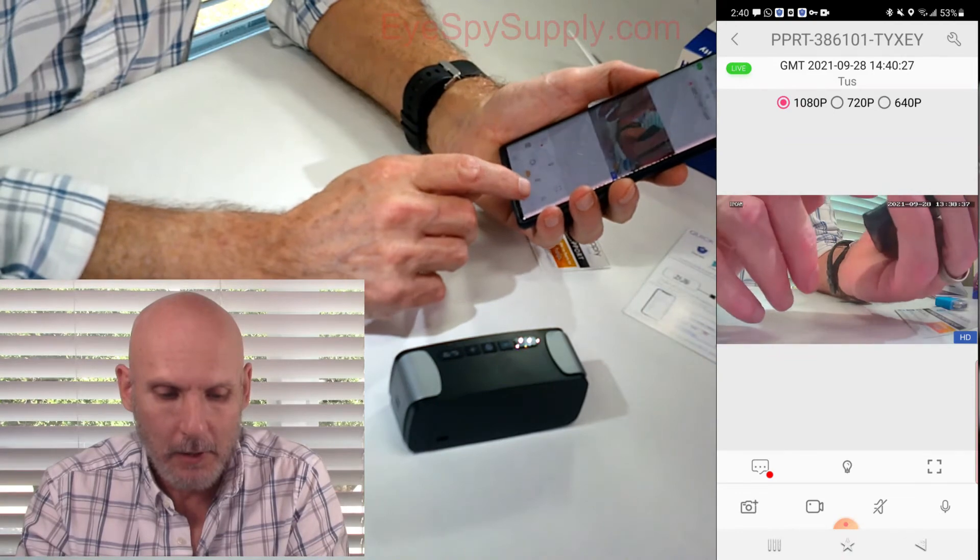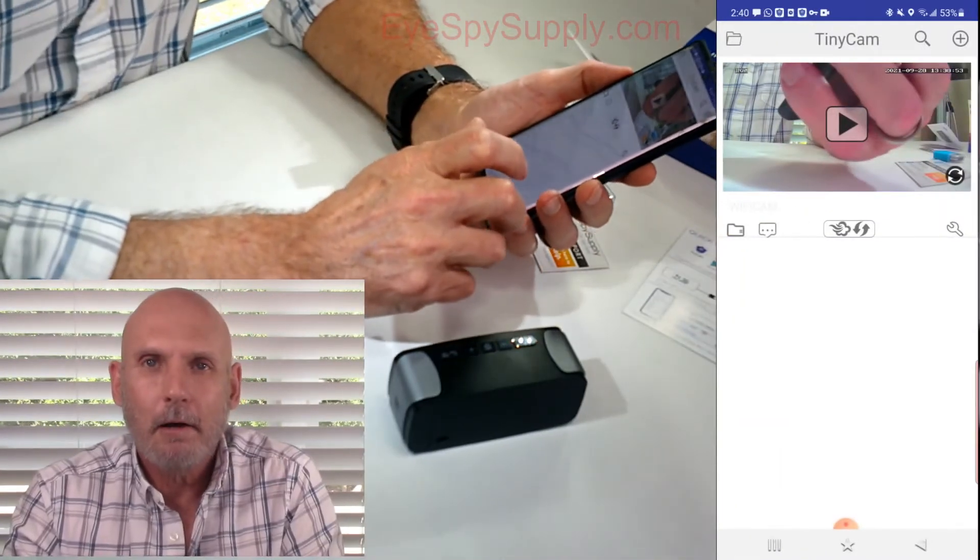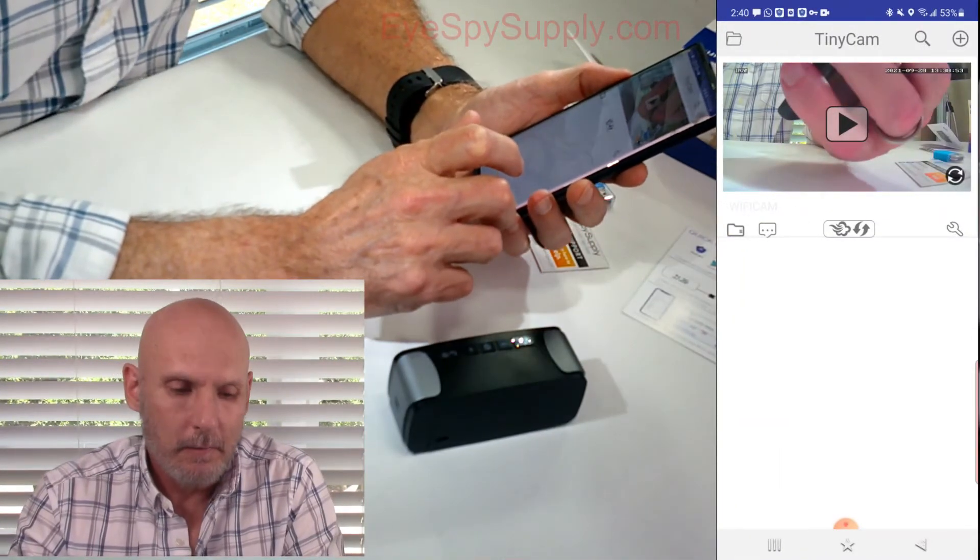To use two-way audio, you take the microphone icon and hold it. Test, test, test. Now, if you want to view a video recorded onto your SD card, it's real simple to do. On the bottom left-hand side you're going to see a microSD card icon. If you click on that, these are all the files saved to the microSD card.